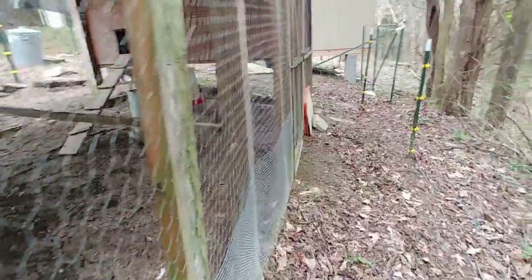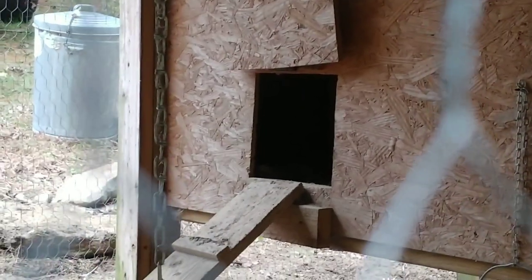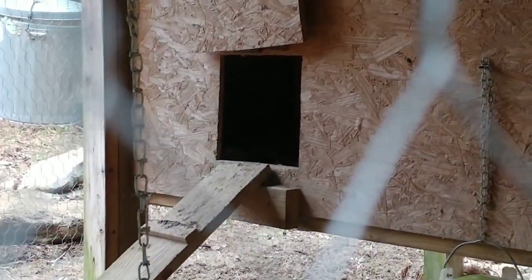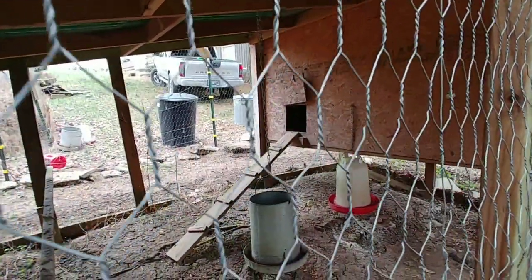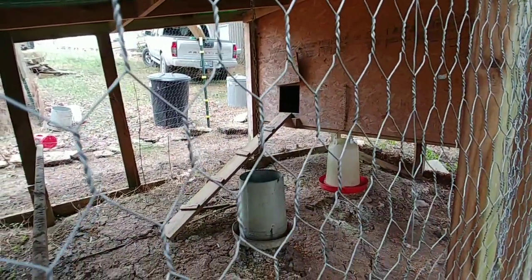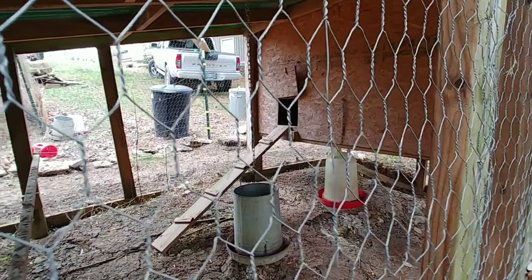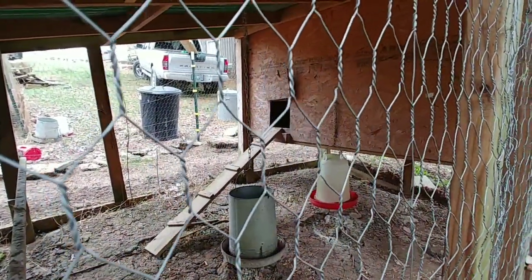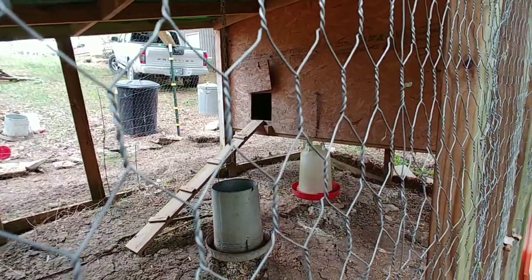Another thing I did different: you see that door over there where they actually go into the coop from the run? That's basically just a door on a hinge. Every time something ever got my chickens, it was always at night while they were sleeping and I didn't always come out and close that door. So what I've done is gotten something similar to what my neighbors have — a door that opens and closes automatically based on the time you enter. I kind of realized, when I was watching their chickens while they were out of town, that I always thought those were gimmicky, but once I actually messed with them, it works pretty well.